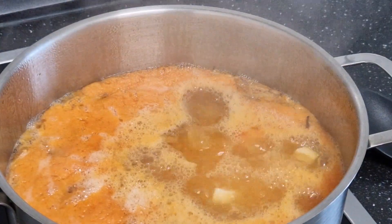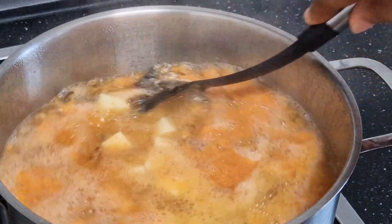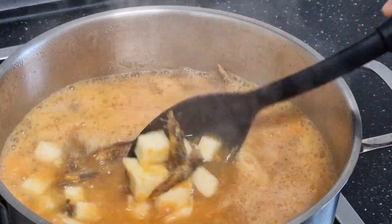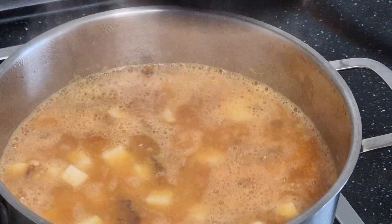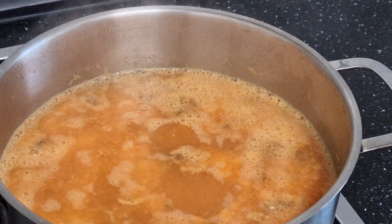Guys, this is it here — it has come to a boil. So all I'm doing now is just stirring it all. It's not cooked yet, so I'll allow it to cook more and then we continue.